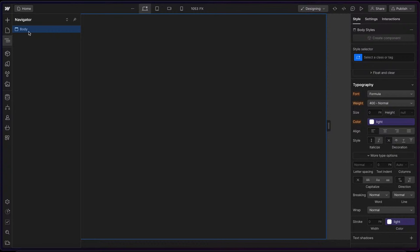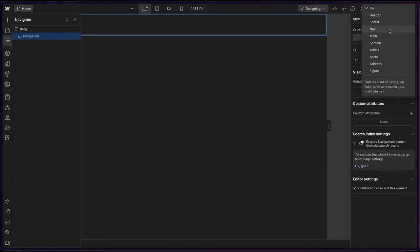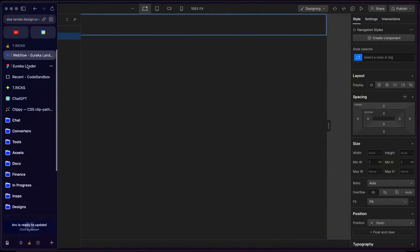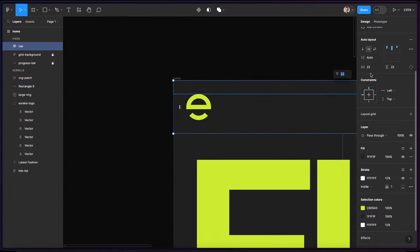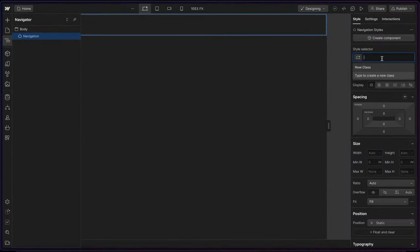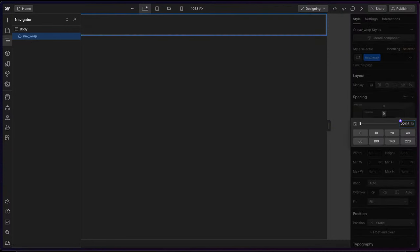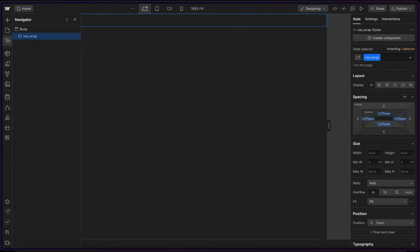So I can start by building out the nav. I'll drop in a div and I'll change the settings to tag it as 'nav'. We can check out the padding on the nav — it has some padding of 22 pixels on all sides. So I'll call this something like 'nav wrap', and I'll do 22 divided by 16 REM, and I'll hit shift+enter to apply to all sides.